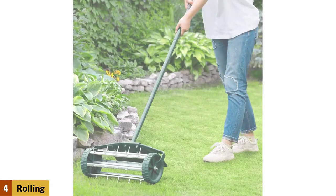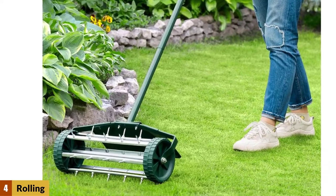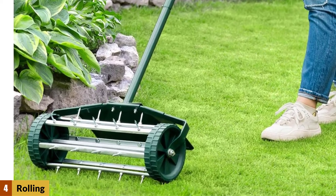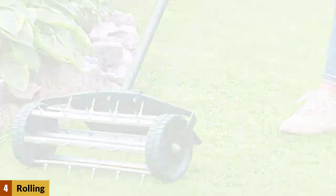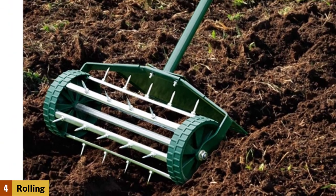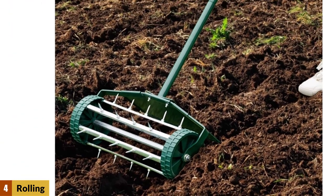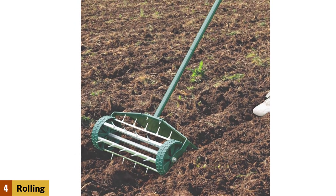The fact that the handle is 50 inches long allows you to aerate your lawn without hurting or straining your back, and the 30 spikes which rotate as you roll the aerator allow you to aerate a large area at a fairly quick pace. This lawn aerator can be used manually without requiring a tractor but can also cover a great deal of ground in a short amount of time, making it ideal for both personal as well as commercial use.